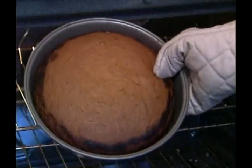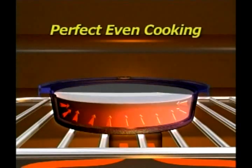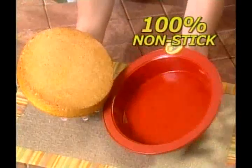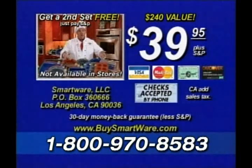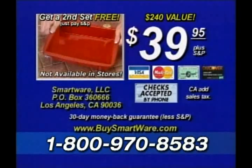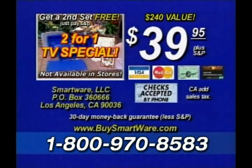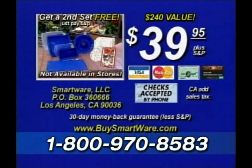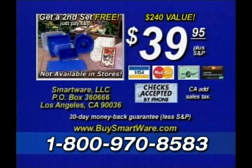Ordinary pans absorb heat leaving edges overcooked and insides undercooked. But SmartWare's exclusive TemperFlex distributes heat evenly. So food cooks faster with perfect even results every time, guaranteed. Its non-stick flexible surface lets any food pop out like magic, so you can cook all your favorite foods without added oil, fat or grease. Have your credit card ready when you call. You're getting our 9x11 all-purpose pan, the loaf pan, the SmartWare mat, Chef Tony's cookbook, our SmartWare serving tray, two storage lids, eight stencils, and a bun pan. Plus a second entire set free — that's an extra $120 worth of SmartWare free, just pay shipping and processing. Ask your operator about upgrading to Chef Tony's Deluxe SmartWare Set at a special discount. Use your checking account just like a credit card. SmartWare comes with a 30-day money-back guarantee and a lifetime warranty. Call now.